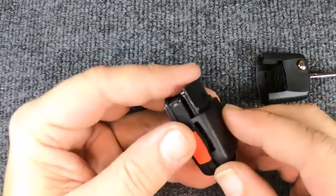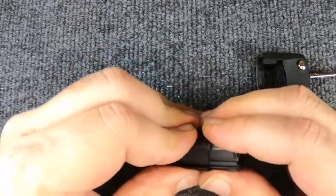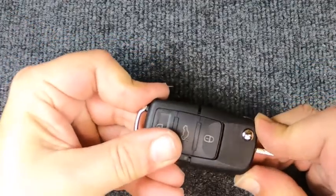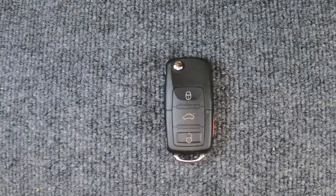Now we're going to reassemble it. Easy to do — snap the two halves together and take the two pieces and snap them back in place.